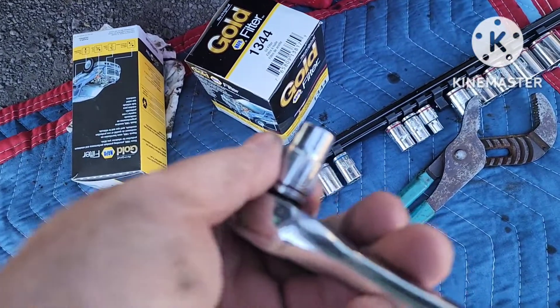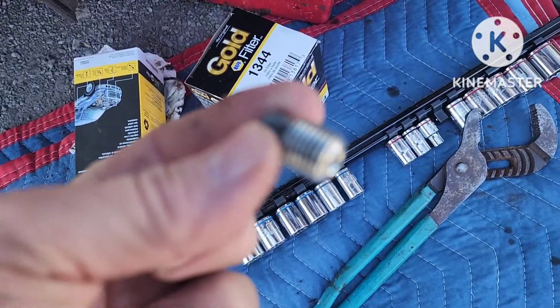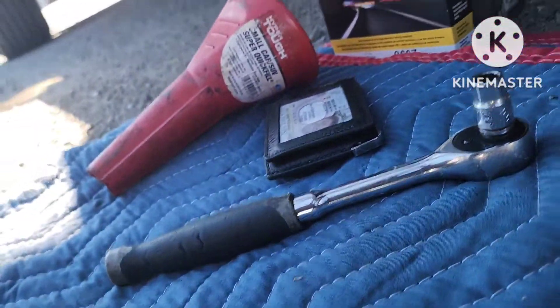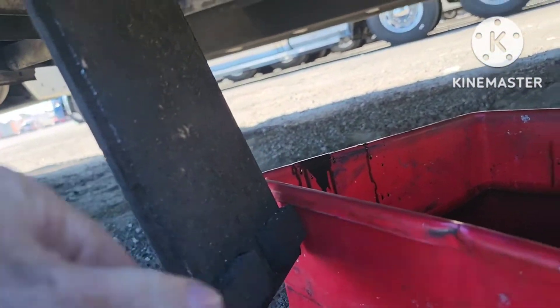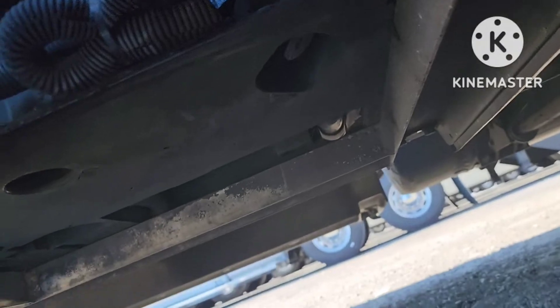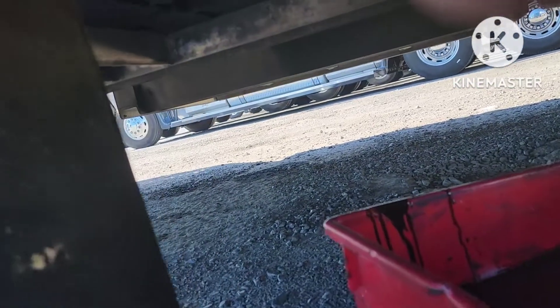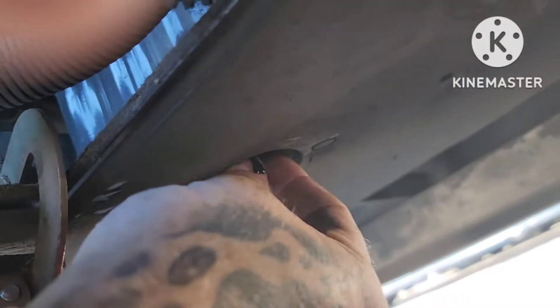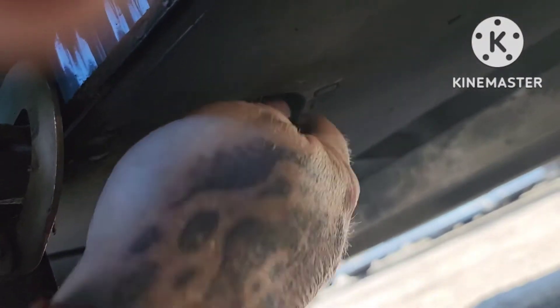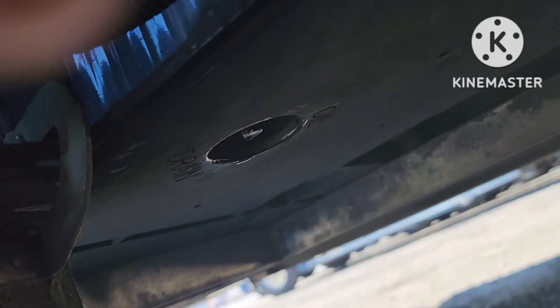All I did was take this 3/8 ratchet. This is the drain plug. I'll get back under here and put it back in. You just squeeze these two tabs together and this drops open from under here. The drain plug — it's marked 'oil drain plug' right there. So you just put that back in, snug it up with the ratchet good, and you're good to go.